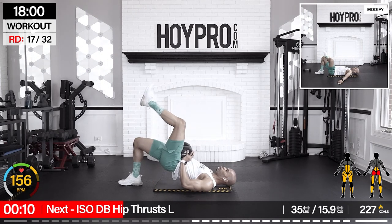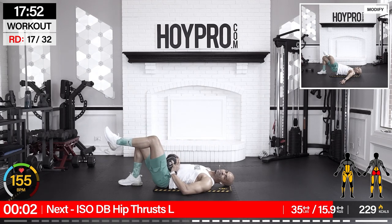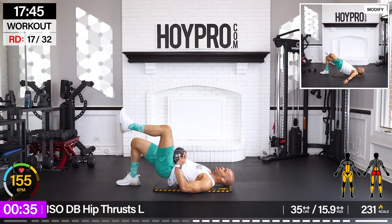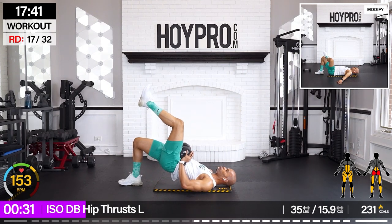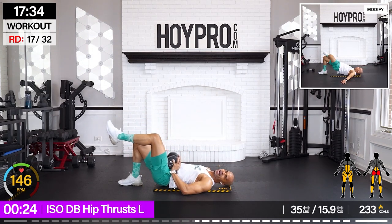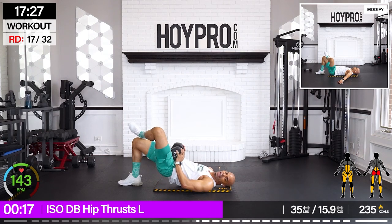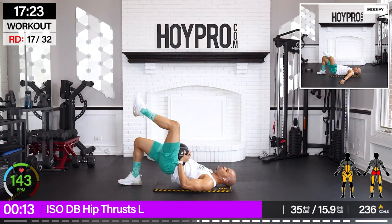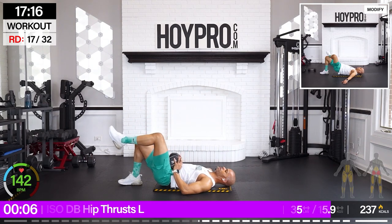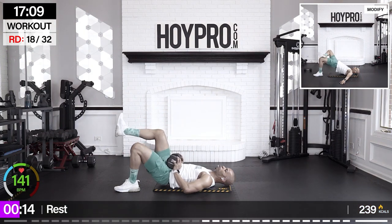Iso dumbbell hip thrust. Lighten the weight, but you can still go heavy — so 35s. Left leg down, right leg up. Keep those hips even. Squeeze. Control it down. Nice squeeze at the top, then down slow. Push, push, push. Lock it in. You can also cross your leg here if you want, but I like the hover — it makes me work my core more and helps me keep my hips even.